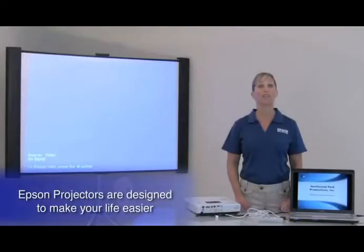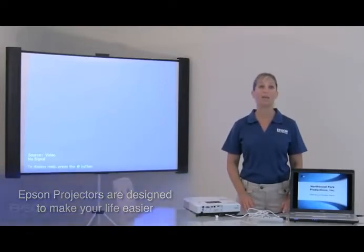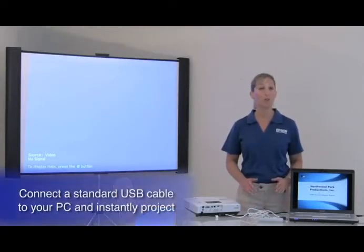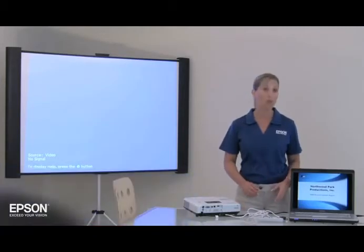Epson projectors are designed to make presentations easier with seamless Instant Setup, making you look good in front of your audience. With Epson's USB plug-and-play Instant Setup feature, you can simply connect the standard USB cable to your PC and instantly project. Let me show you.